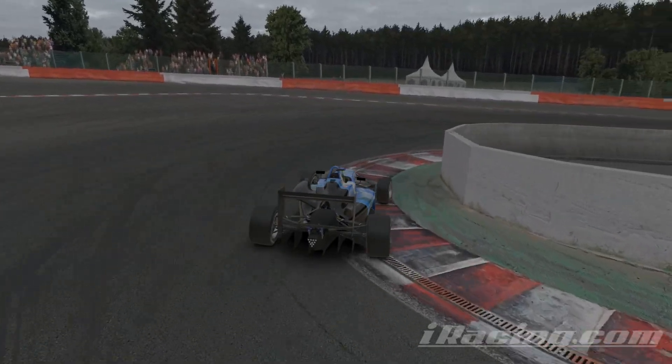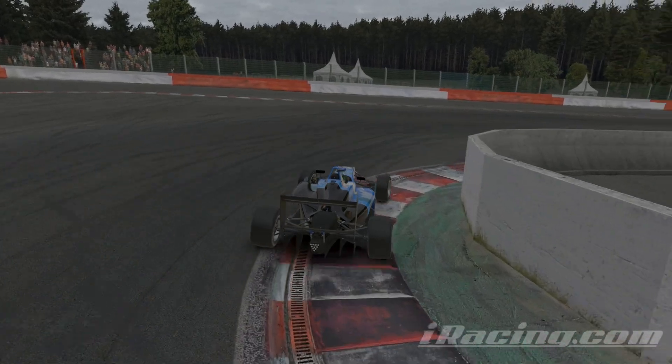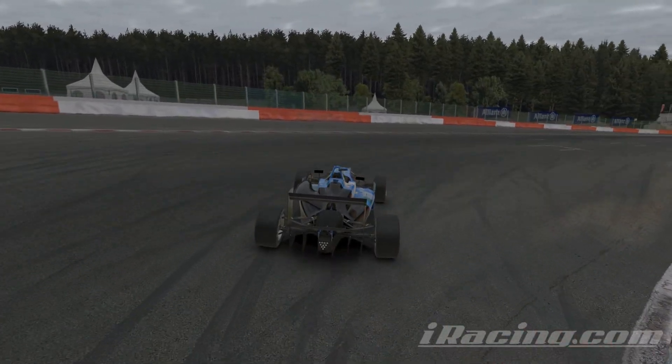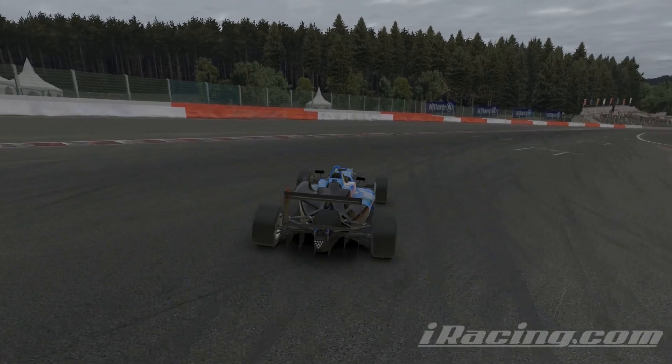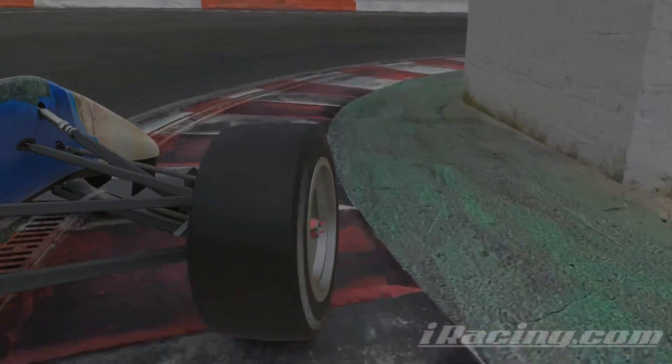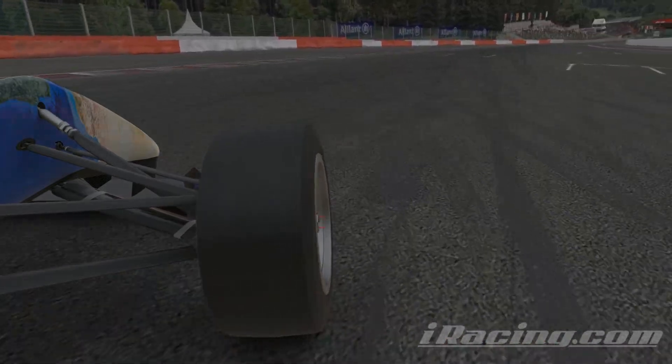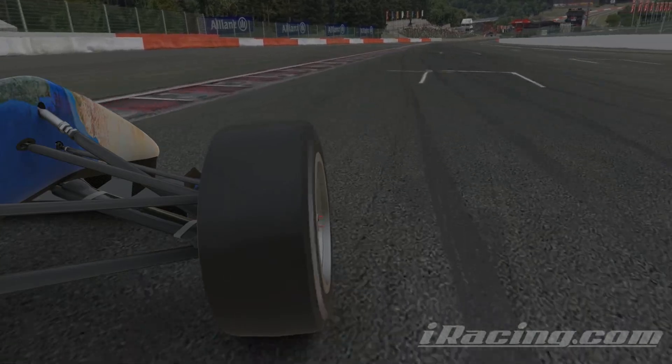You'll already know about that dip on the apex of T1 which allows you to do a little bit more turning quite quickly. What I'm really talking about in terms of a speed trick is that doing that turning early allows you to straighten the wheel and basically accelerate in a straight line as you exit towards the curb.